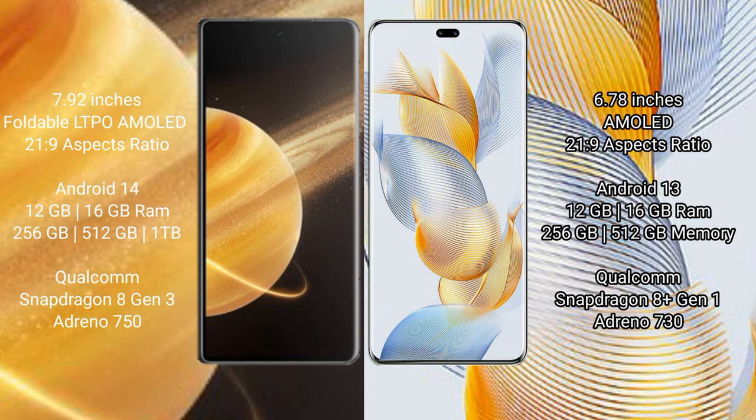Honor Magic V3 features a Qualcomm Snapdragon processor and Adreno 750 GPU. Honor 90 Pro comes with 12 GB or 16 GB RAM and 256 GB or 512 GB internal storage, with a Qualcomm Snapdragon 8s1 processor and Adreno 730 GPU.